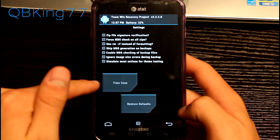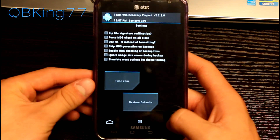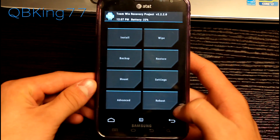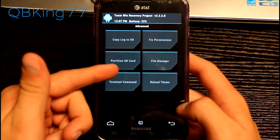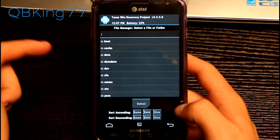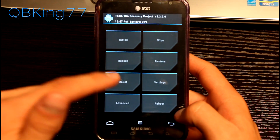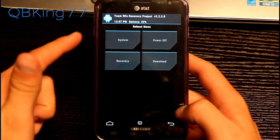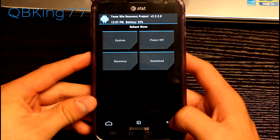There are settings where you can change the time zone and various other settings — don't mess with those unless you know exactly what you're doing. There's an advanced menu with options including copy logs, fix permissions, partition SD card, file manager, terminal, and reload theme. There's a file manager right in the recovery, which is a neat feature. You also have a reboot option where you can reboot system, reboot recovery, reboot download mode, or power off the device.